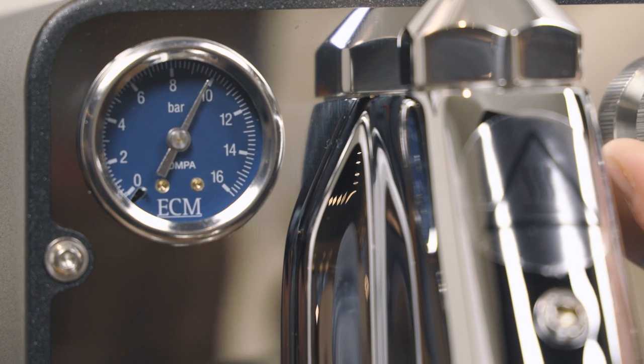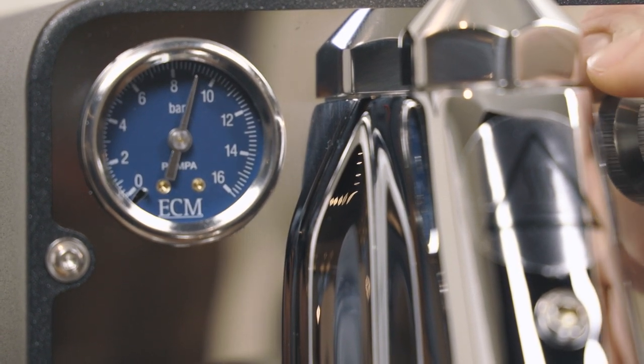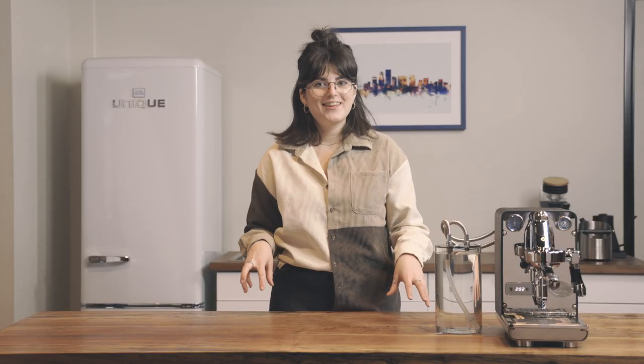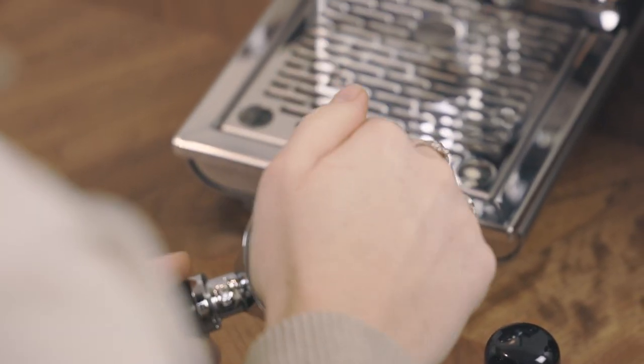Typically you'd make adjustments to an expansion valve as the machine ages or to mitigate coffee or grinder issues. But don't get me wrong — I'm not saying it's okay to use old coffee or a grinder unable to produce grinds fine enough to build pressure at the group head, and crank up the pressure using the expansion valve to solve the problem. Though theoretically, yes, you could. Just make sure all your tools are working for you.